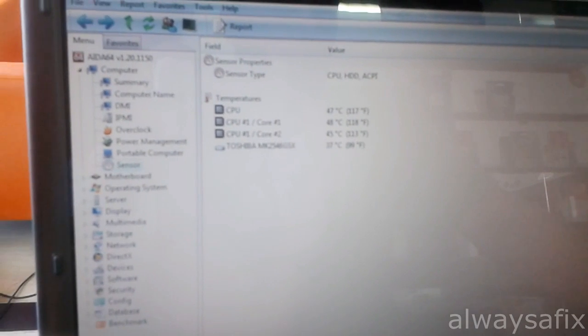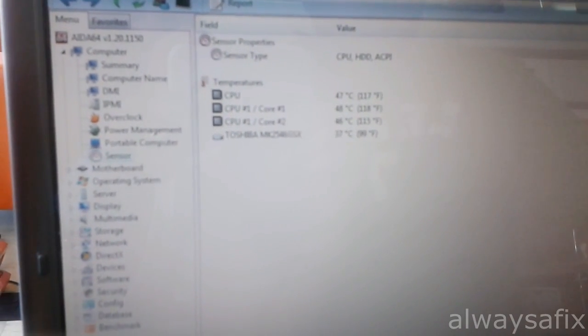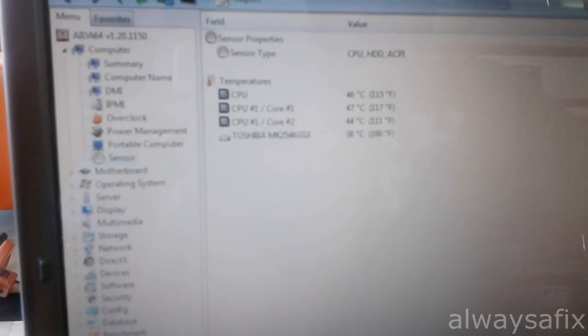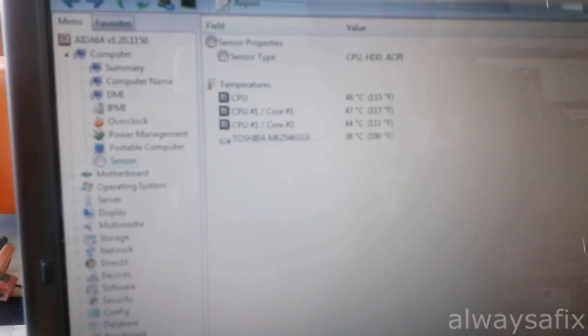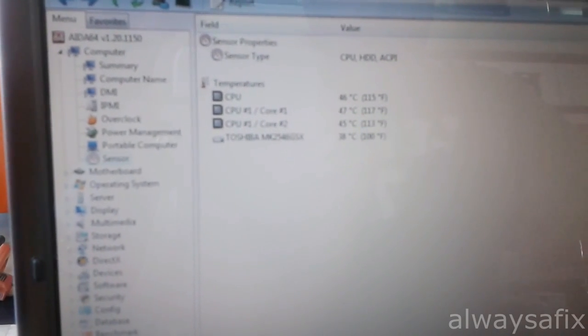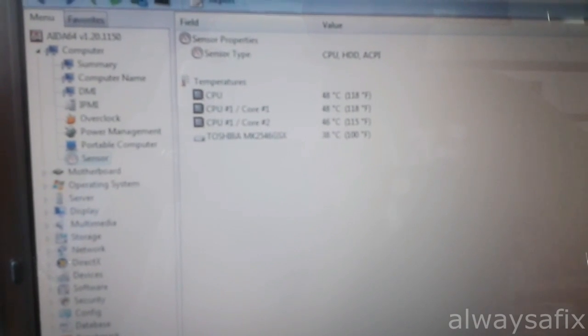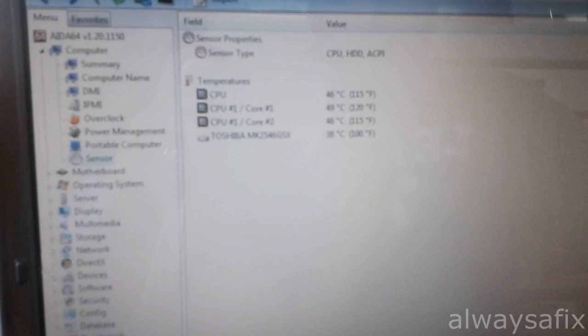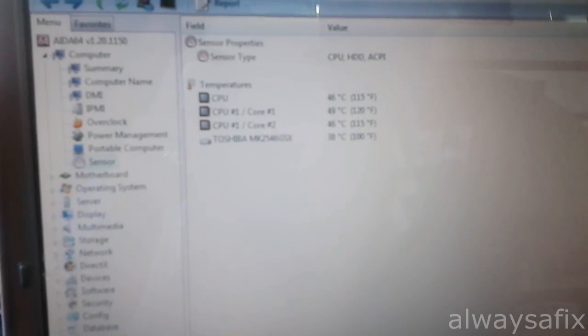So the computer is back on. It's been running a couple of minutes now. We're running some software to monitor the temperatures. The CPU is under 50 degrees, around 48. Today's a very hot day, so I'm very happy with that. We'll play a video for a couple of hours and monitor the temperature. I reckon that cleanup is definitely the fix. Thanks for watching — remember, there is always a fix.